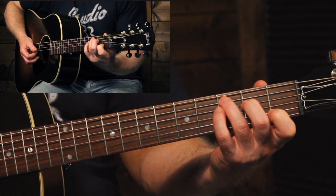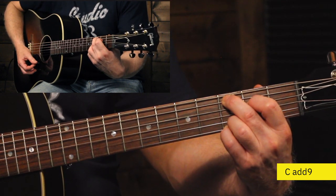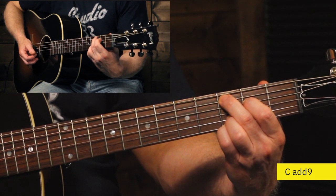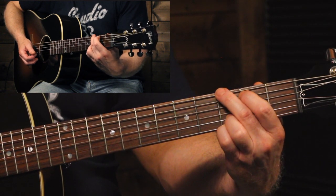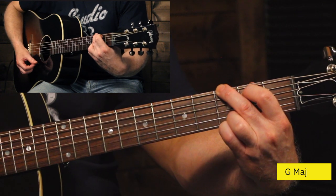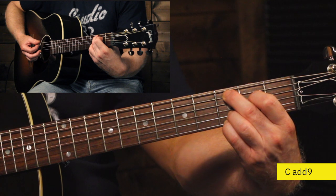Now if that C chord is a little bit tricky for you to play, you could play a different version called a C add nine chord. The great thing about the C add nine chord is it's actually identical to that G chord, except these two fingers are moved down to the next set of strings. So that ring finger actually gets to stay for all three chords. We start with the G, go to the D chord — ring finger stays — and then for the C add nine, ring finger stays and we just plug that pinky back in.